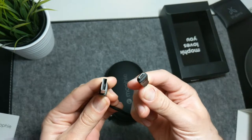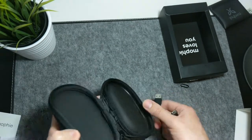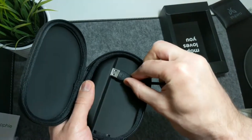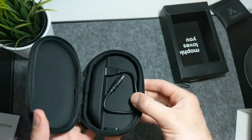This device has a so-called priority plus charging, which basically means if the case is plugged into a power outlet and there is a device being charged inside, priority plus charging recharges the device inside first and the Mophie case second.